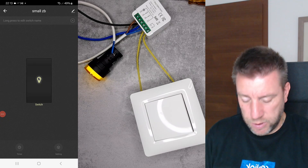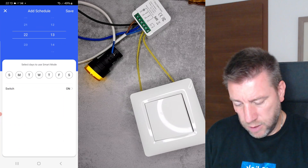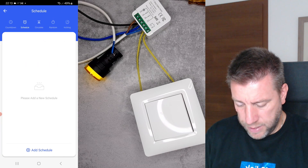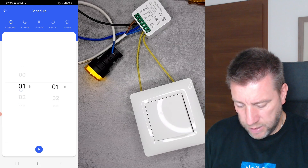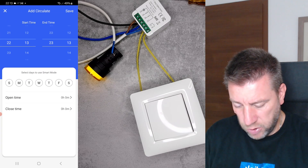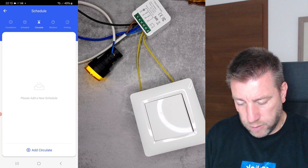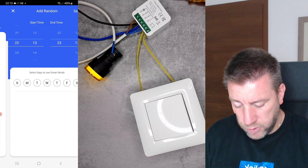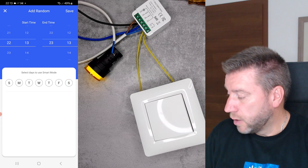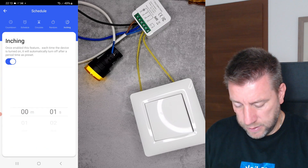In the Tuya app I can create daily schedules for when the device should be turned on and off, create countdowns for sleep timers, and create circle schedules for on-off cycles. I can also set random timers - good for making it appear someone is home - where it turns on randomly for a set amount of time and then turns off. There's also an inching setting.